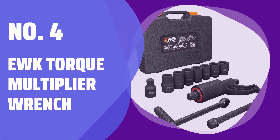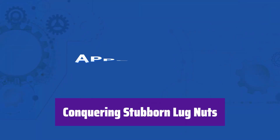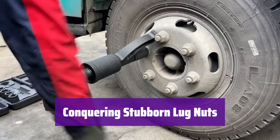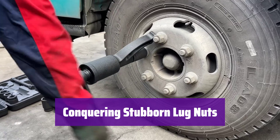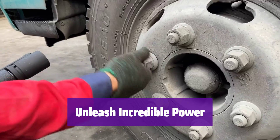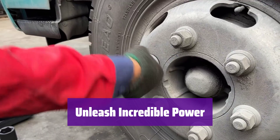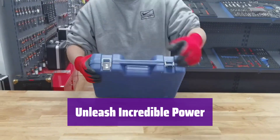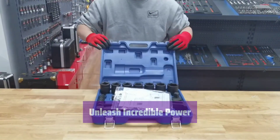Number 4: EWK Torque Multiplier Wrench. It's designed for heavy-duty vehicles, making quick work of those tough lug nuts on trucks, buses, and RVs. Say goodbye to struggling with stubborn fasteners. This wrench generates an impressive 4,800 Nm of torque — more powerful than many air impact wrenches — and easily handles the toughest jobs without needing power tools.